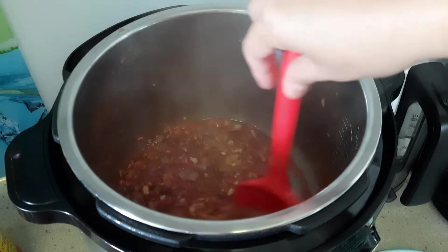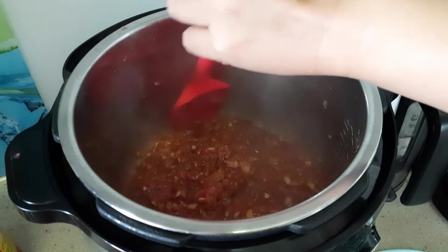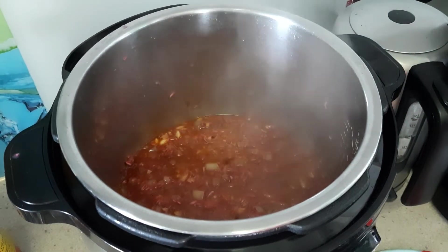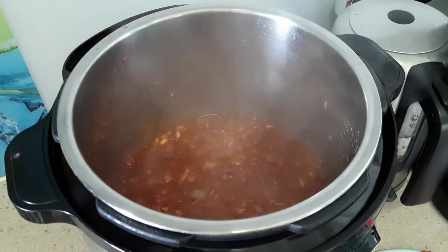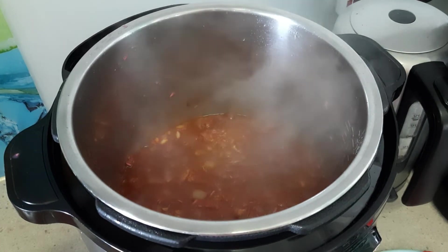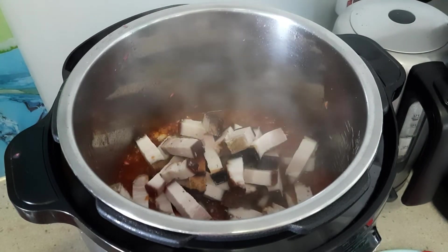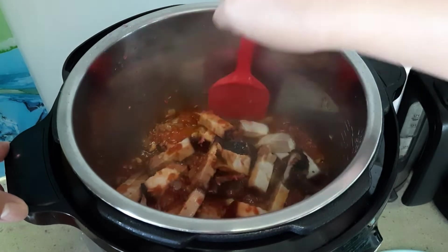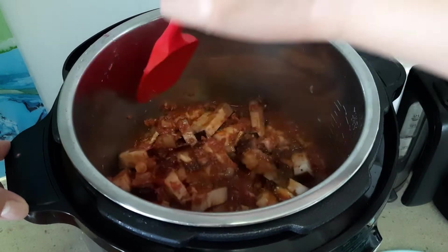I love the smell of this shrimp. Some people don't like the smell, but it's so good. Now we can put in the pork belly. It's more yummy because of the roasted pork.